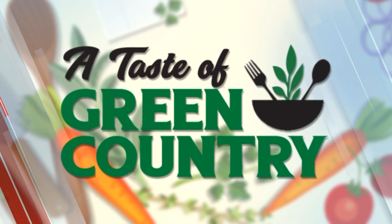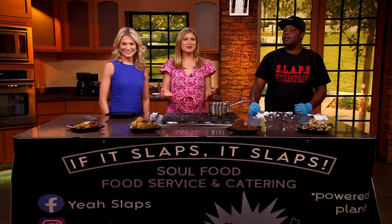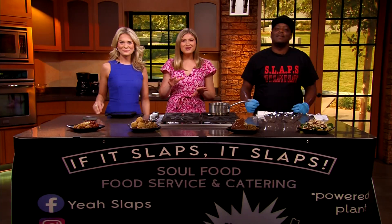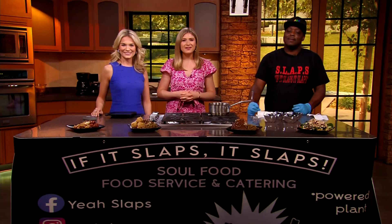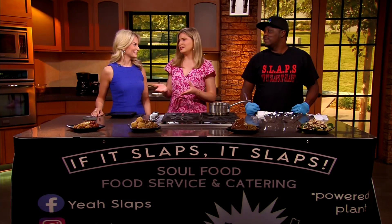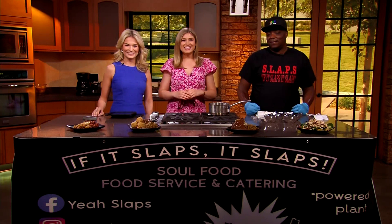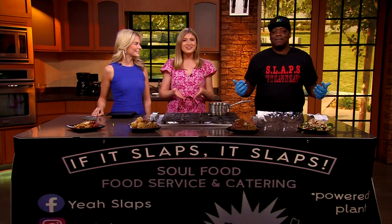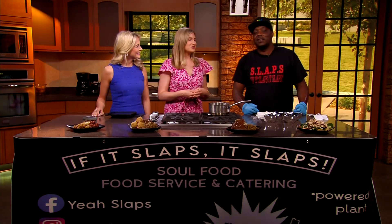Welcome back to A Taste of Green Country, our favorite part of the whole week. This weekend we are trying something a little different here and pretty unique to the Tulsa area — Slaps Soulful Eats. We're so excited because, as always, it smells so good. The man behind these delicious vegan recipes is Kevin Alvis. Kevin, thank you so much for being here. Thank you for having me — it's a pleasure to be here.